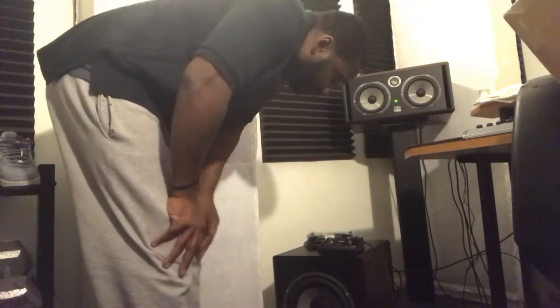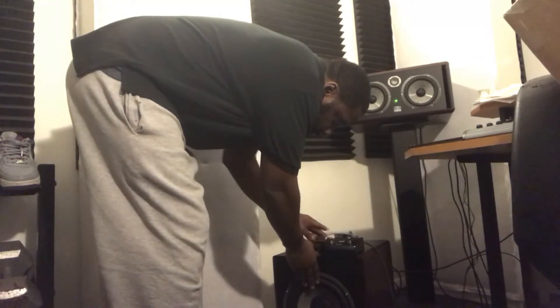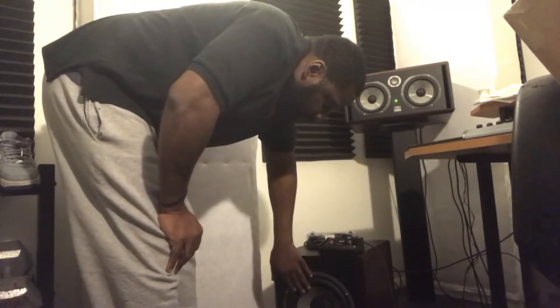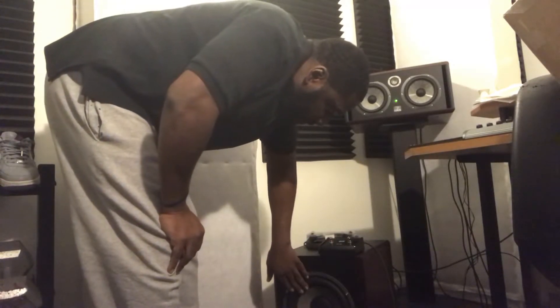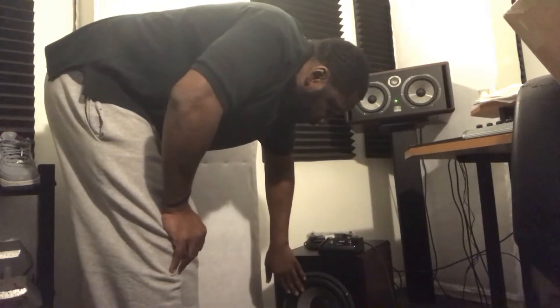Let's see what happens — I'm going to hit the button and see what happens. Hey, I think it works! I'm going to let the bass come through — no bass. Bass. Let me try the other button. The second button doesn't do anything. The first one turns it off.